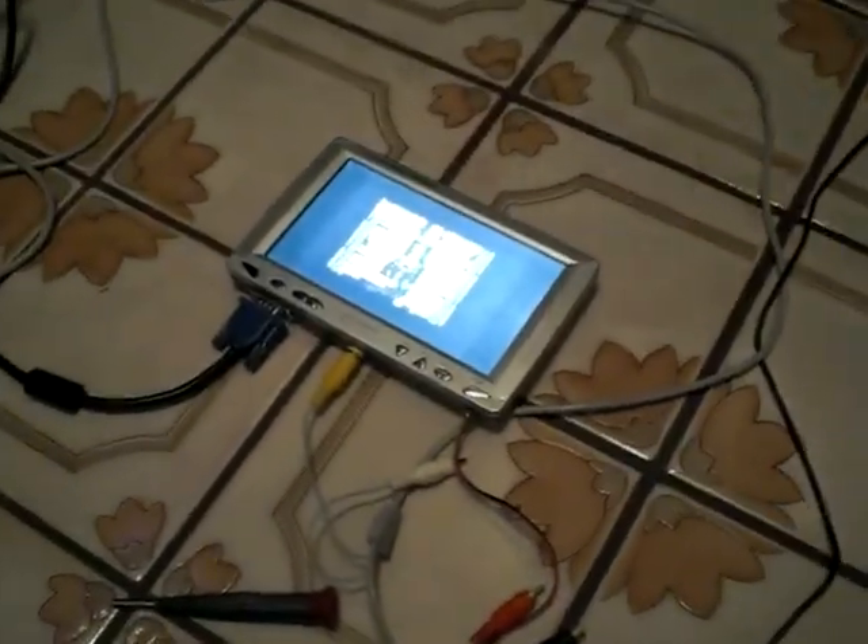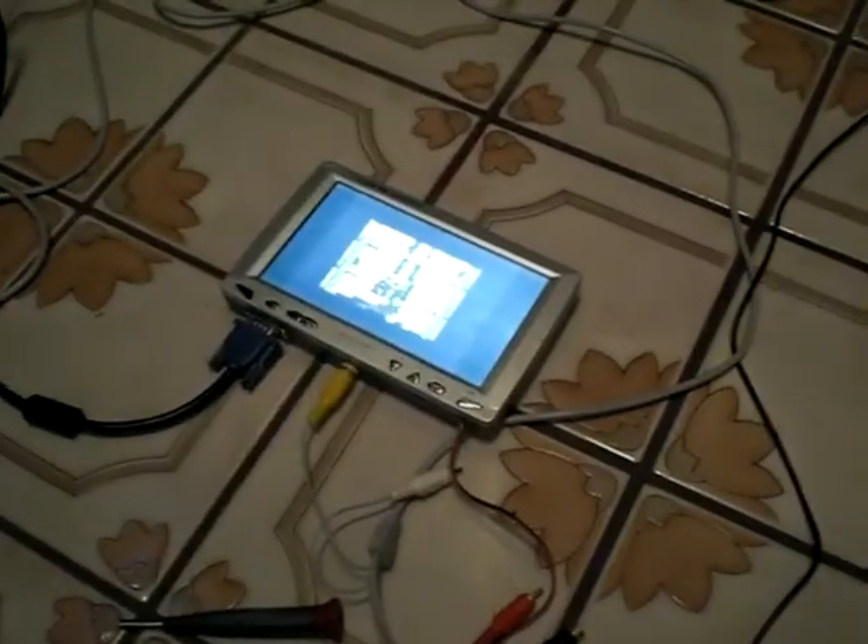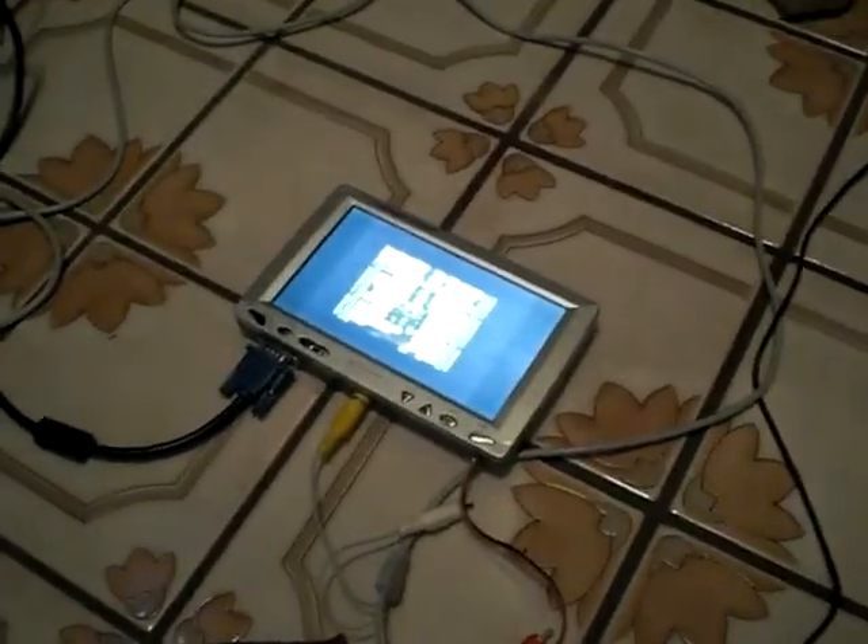Hey everyone, I just finished a new mod here — something that's going to be useful mostly to arcade owners out there looking to plug in a composite or S-Video circuit.